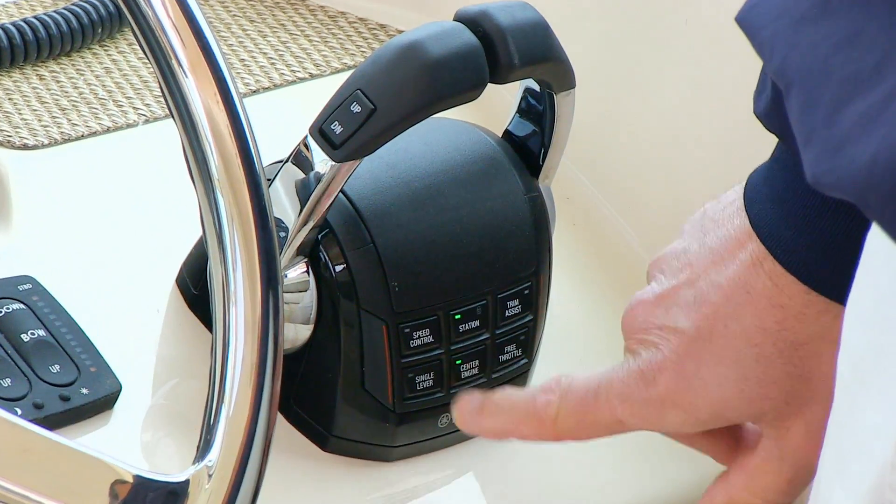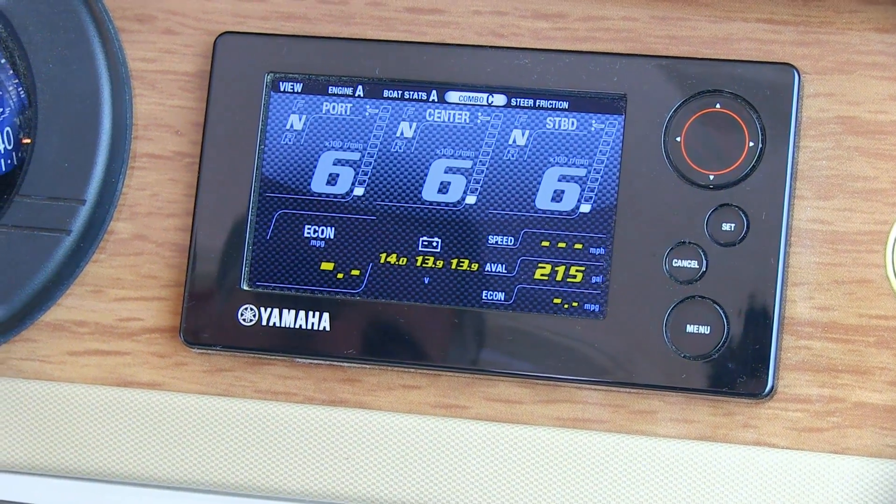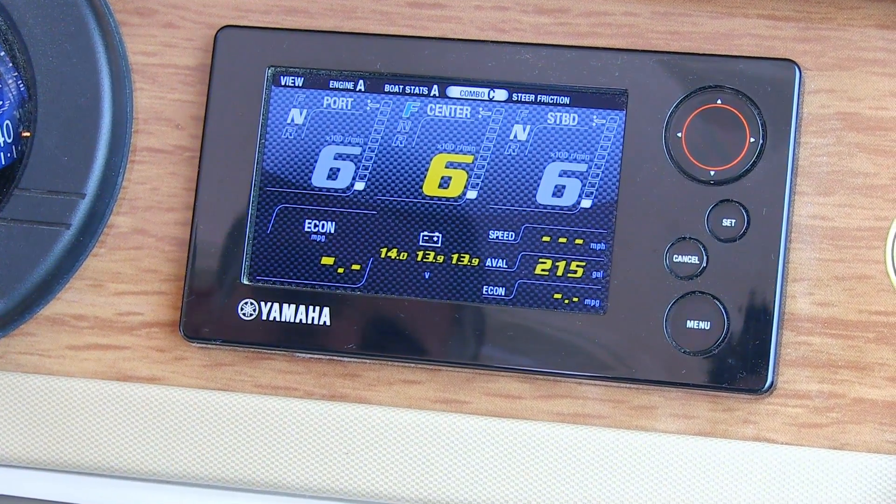When you press the center engine button, that ensures that when you put the shifters in gear, only the center engine becomes active. This is important when you're trolling or in a no-wake zone, as you can adjust your speed to lower speeds very easily.